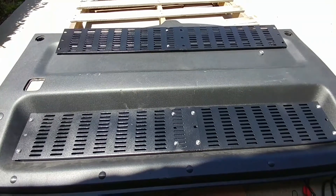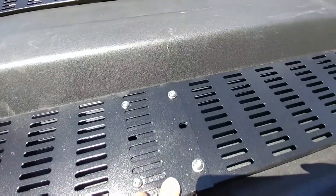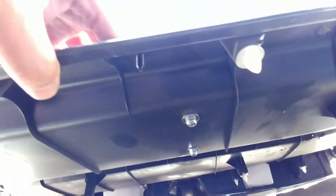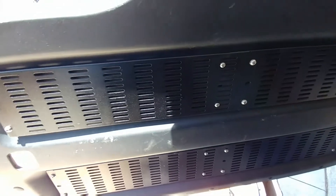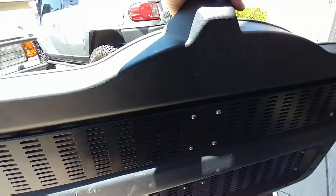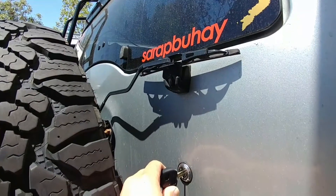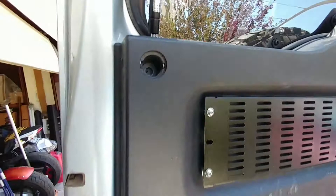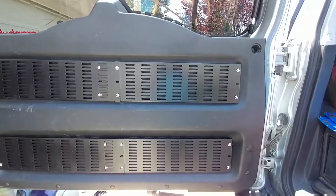You can see the finished rack mounts here — mounted from the top, both panels mounted. It's time to install the plastic cover back into the hatch. Pop the hatch to put back on the plastic cover. Fit the plastic cover back on and it'll look a little something like this.